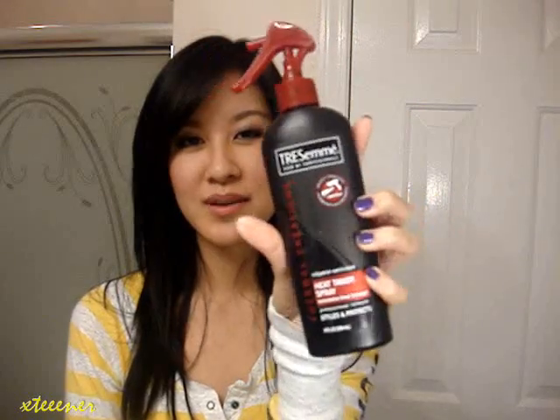All you're going to need is some heat protectant spray — I'm using my Tresemme Heat Tamer Spray. Of course, you're going to need a curling iron. I'm using my Bed Head 1½ inch curling iron. It has a larger barrel, so that's what's going to be creating those larger, looser curls. If you have shorter hair, maybe like shoulder length or even shorter, you might want to consider using a 1¼ inch or even a 1 inch curling iron instead.